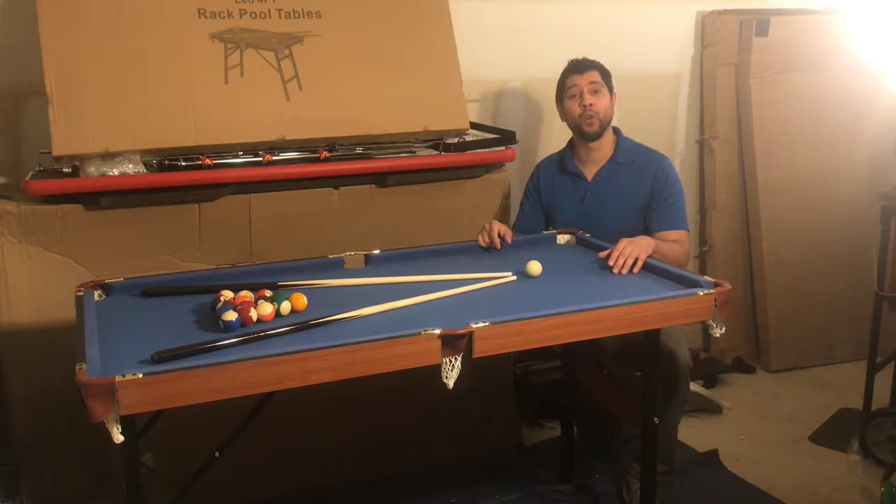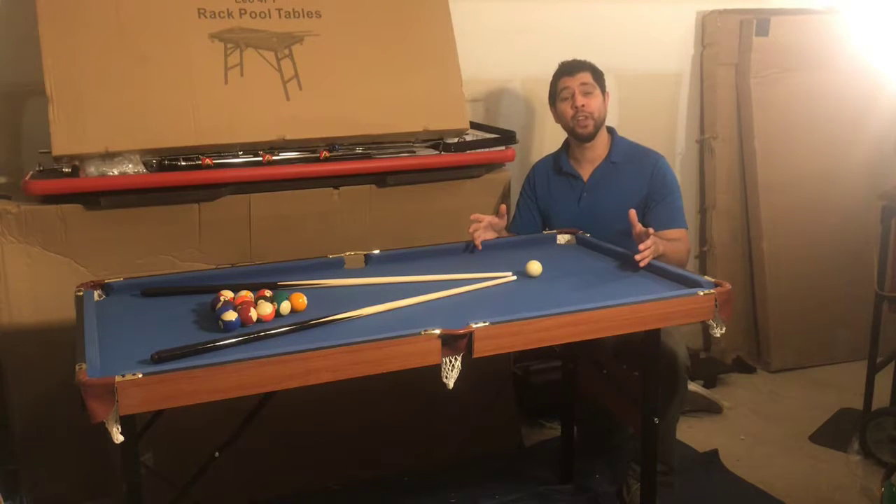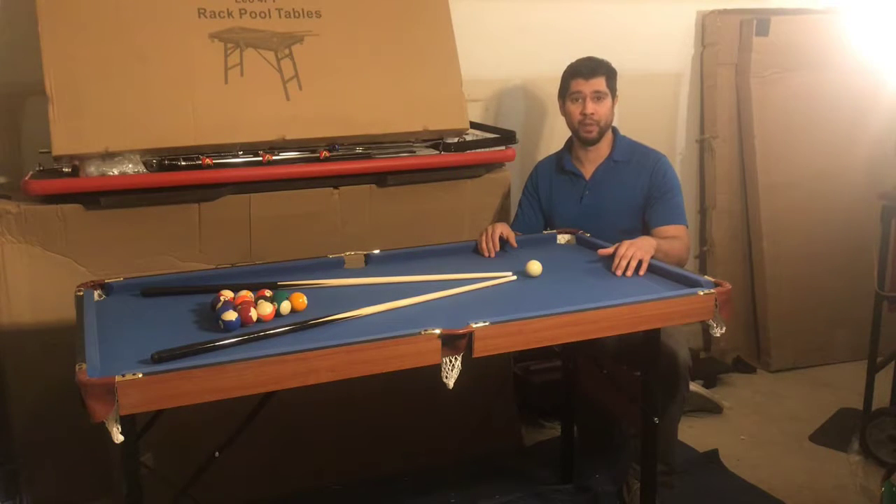Congratulations on purchasing your Rack 4.5 foot Crux pool table. Today I'll be showing you how to properly set up, secure, and stabilize your table. Please take a few short moments and watch this video prior to setting up your table.